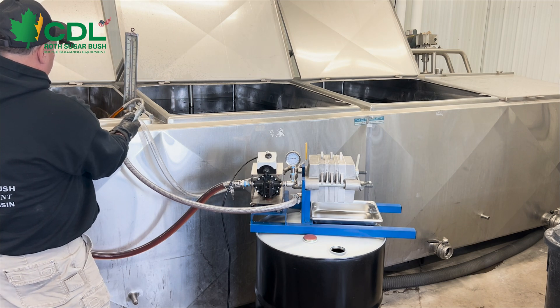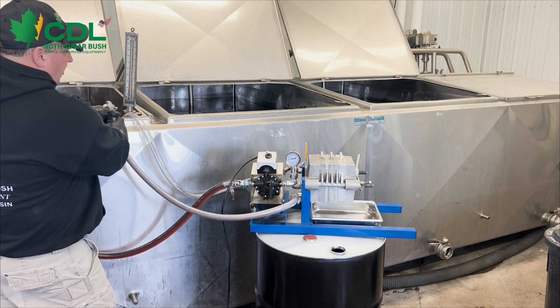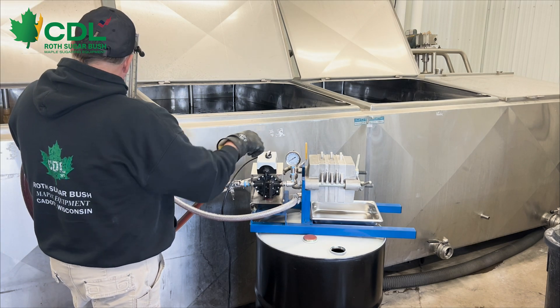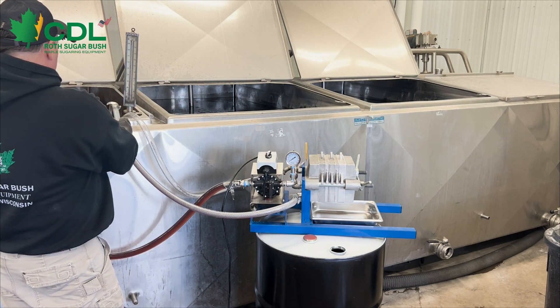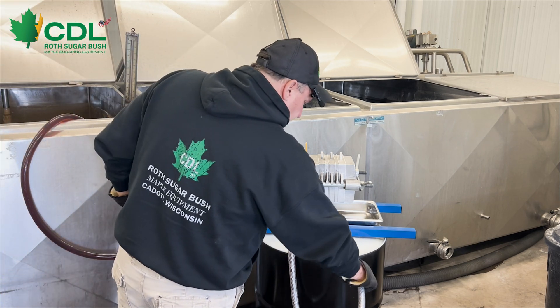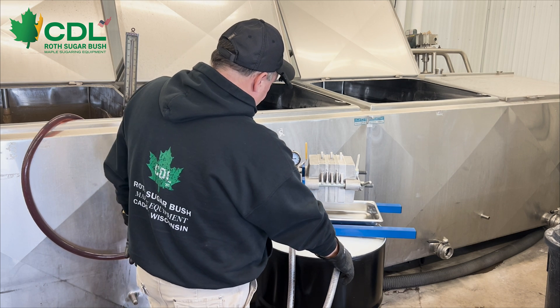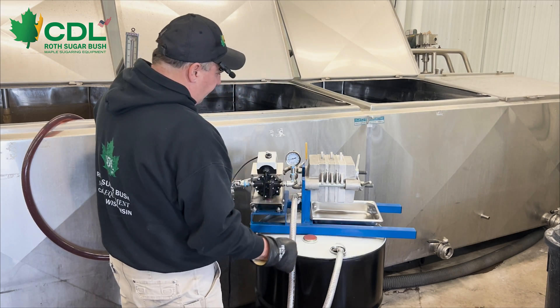We're going to look here when our syrup starts to run clear, which it is, and we're going to shut off our filter press. We have a hook for filling barrels on the end of our hose. We're going to put the hook on the barrel, fire up the filter press, and continue to filter.